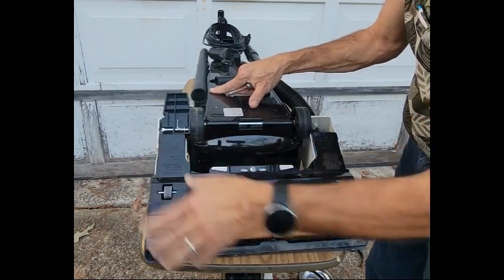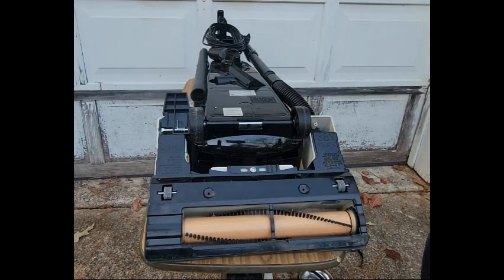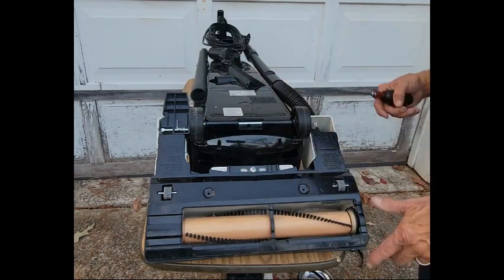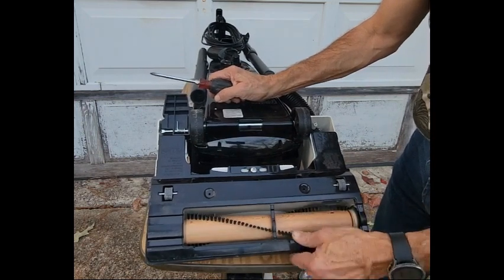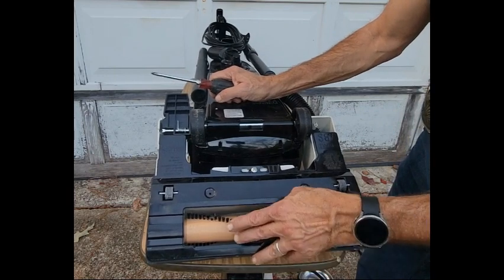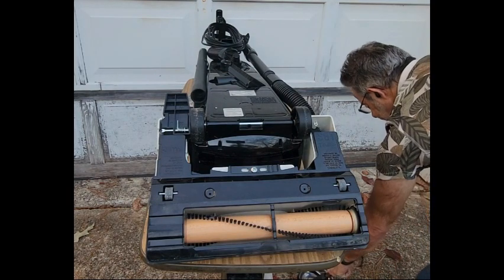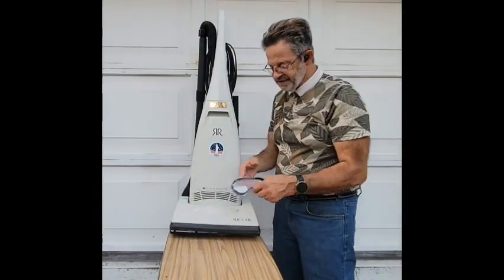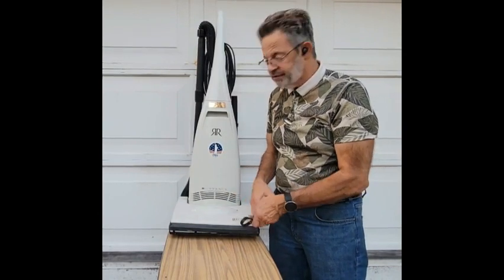And that is it! I'll turn it on to see if it works — it should work just fine. Remember: replace the belt once a year if you can. This vacuum was clearly sitting unused; I've had it for about a year. I'm going to put this on eBay and try to sell it — I've sold vacuum cleaners on eBay before, it's one of my businesses.